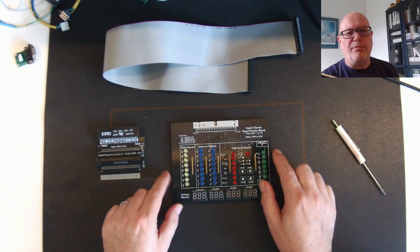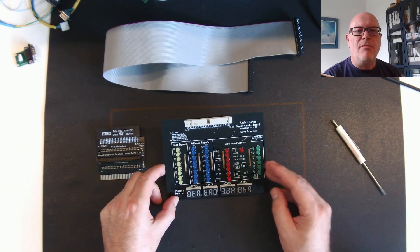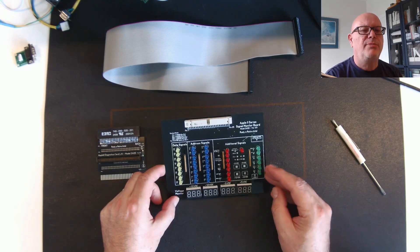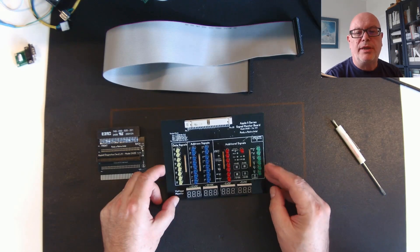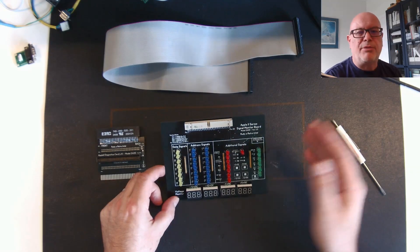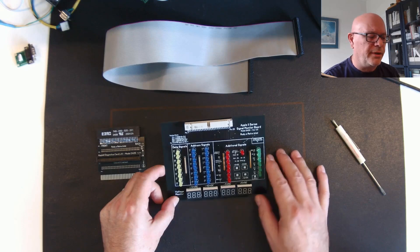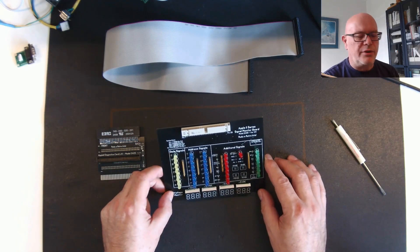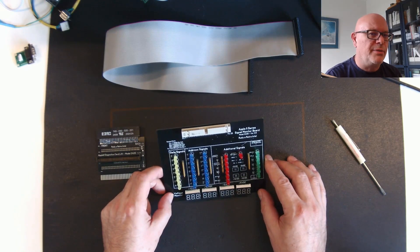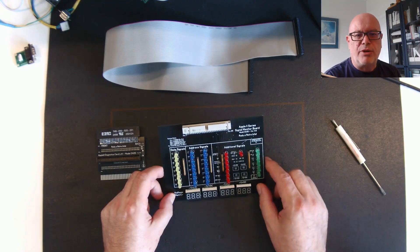So what is a signal board? This board allows you to easily monitor signals on your 2, 2 Plus, 2E, and even an Apple III, because the Apple III slot is very similar to the 2E and 2 Plus computers. I've designed it specifically for 2E repairs I've been doing, but the slots are the same so it should work no problem.